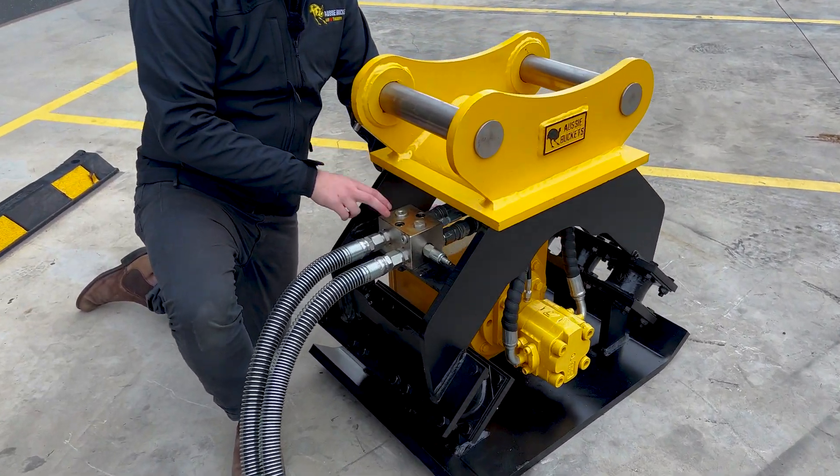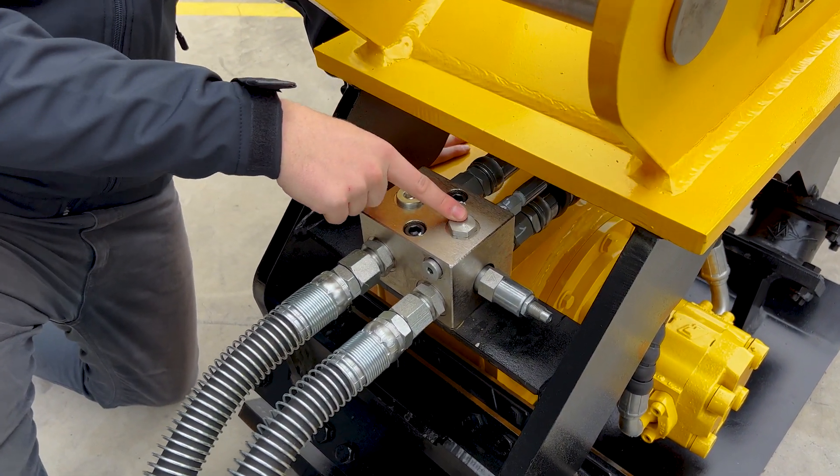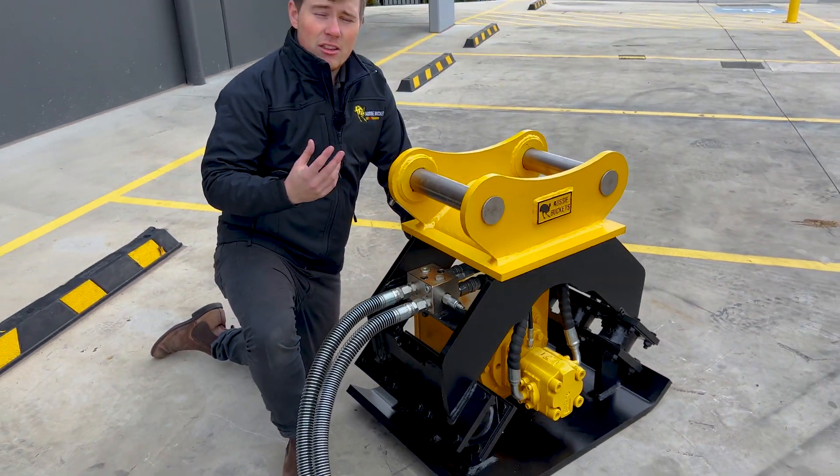Coming back up to our central manifold block, it's going to have a few different features in there. We're going to touch on our one-way valve here and also our relief or overload valve, which is going to protect that motor in the long term.